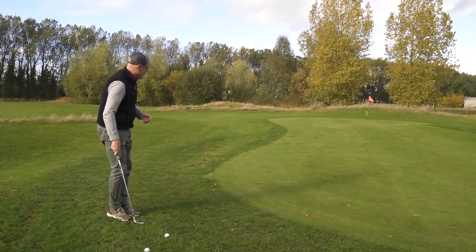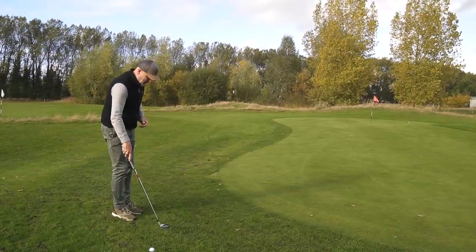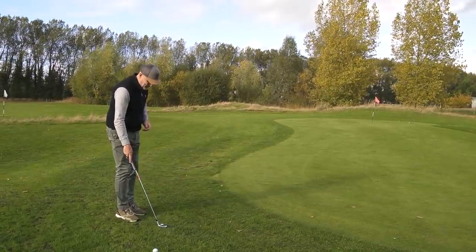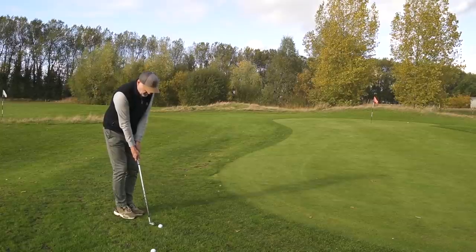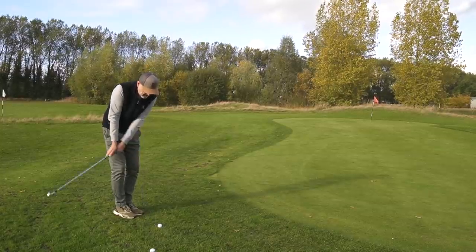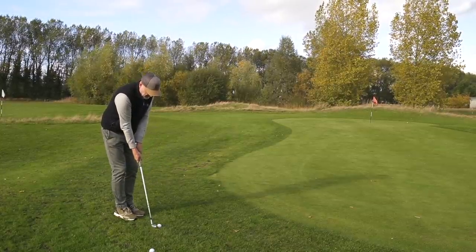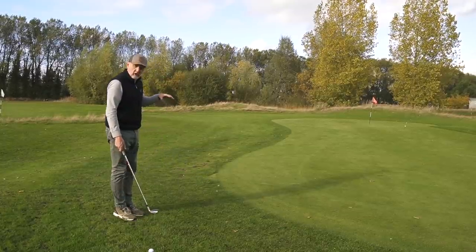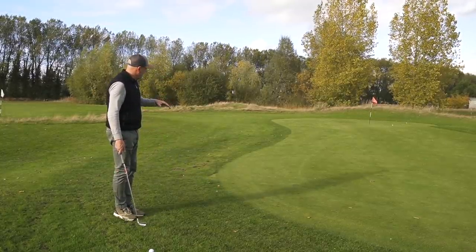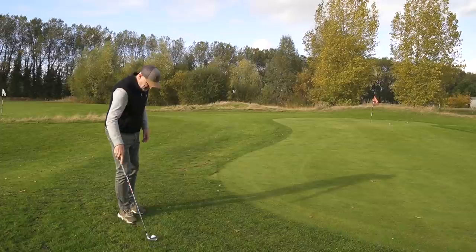We haven't picked the easiest spot to do a demo because it's on a massive slope, but the idea is — that probably pitched up a little bit higher than I wanted. So standing up tall, back and through. That was the shot I was trying to hit — a much lower chip and run. That might even go in the hole. A bit of a better effort.